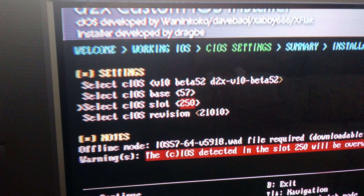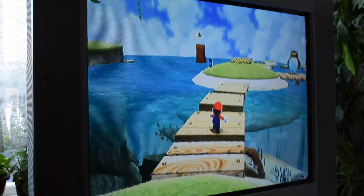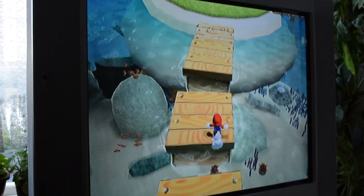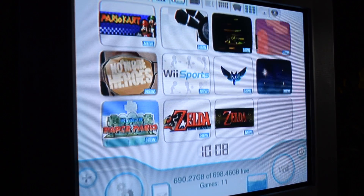Once everything is done, exit the installer by pressing B on the Wiimote. The whole aim is to play backup Wii and GameCube games, so let's get the appropriate software on there to do that. Specifically, we need USB Loader GX, which can launch games stored on external drives, and Nintendont, which gives the USB Loader the ability to launch GameCube games.